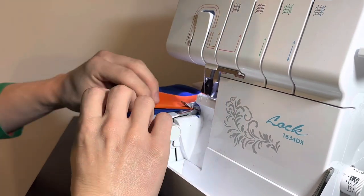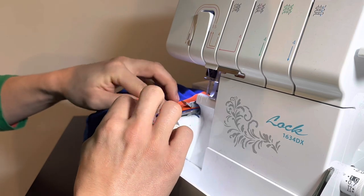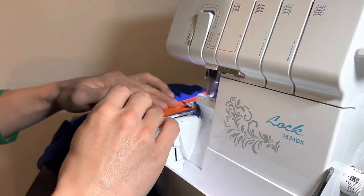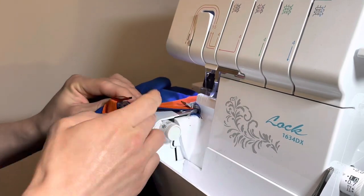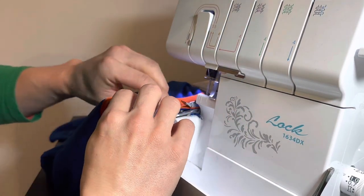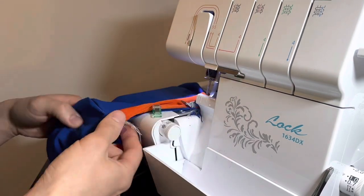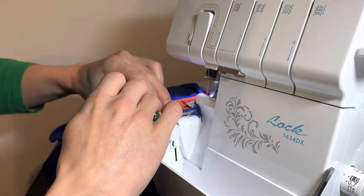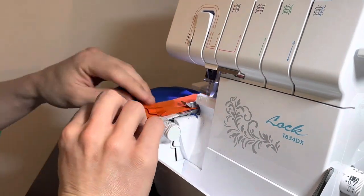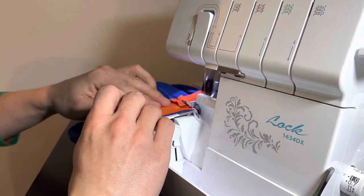As you work your way around the face opening, give the fabric a little stretch as it runs through the machine, because the binding is intentionally cut smaller than the face opening — this keeps the face opening from gaping or sagging during wear. Take your time to make sure you're catching all three layers. Importantly, we don't want to trim any fabric off, so it may be helpful to disengage the knife on your serger. As you come up to the seams, try to match them as best you can, but if they're a little off it's not the end of the world. As you come all the way around, overlap your stitching by about an inch, chain off, and cut the thread.